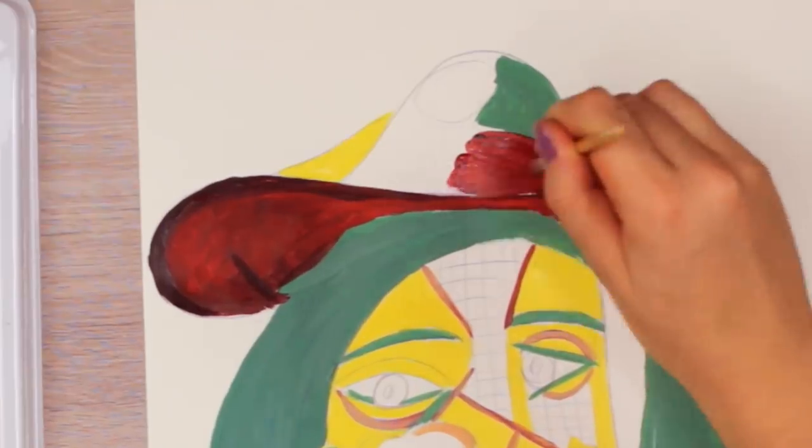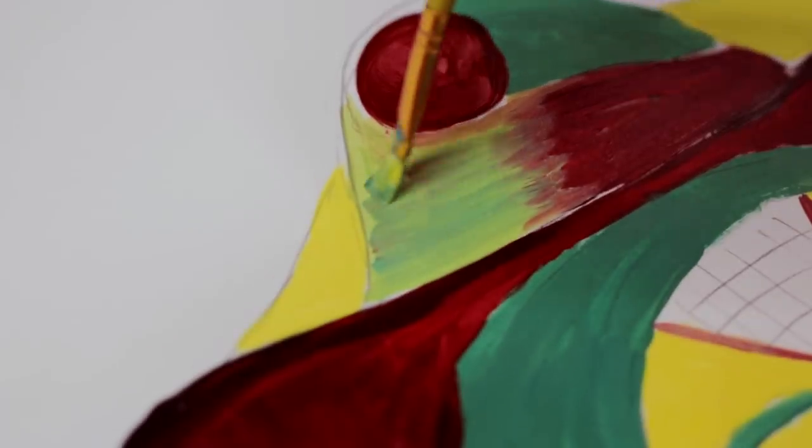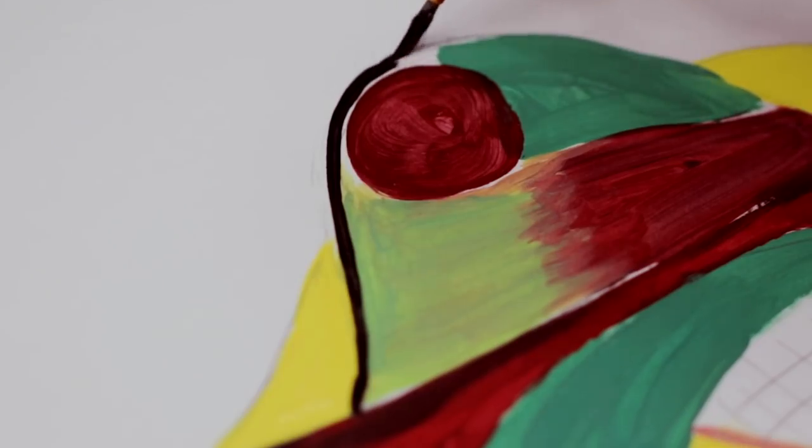You will also notice that the lines in his painting are not even at all — some parts are thicker, some parts are thinner, and I think this even makes the whole painting more interesting.